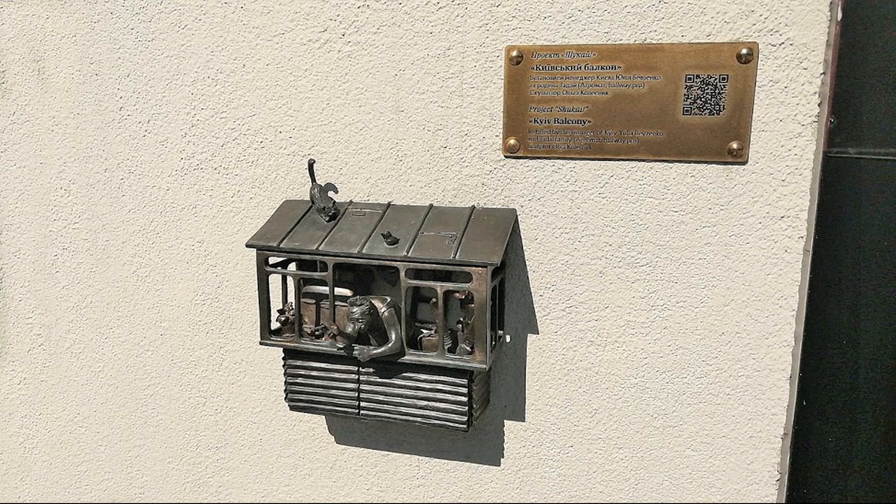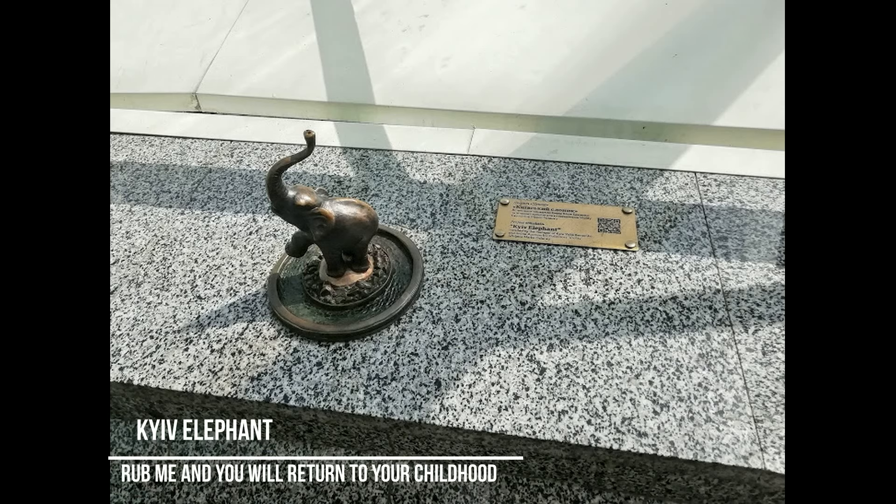Grandmothers tried to put their canned goods or other foods on the balconies, so you could find a variety of things there. Maybe it's not very attractive to look at, but it was very helpful when families lived in one flat. Flats were small, so the balcony was definitely very helpful.